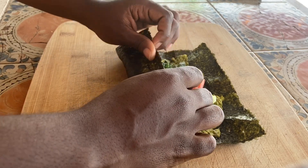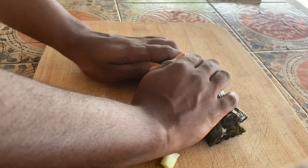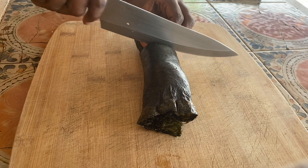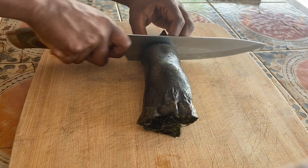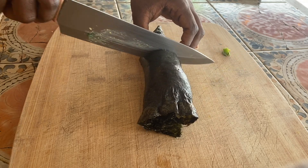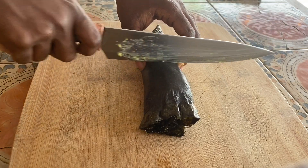So yes, the next step is actually rolling this. If there's anything that has taught me patience and the importance of being gentle, it is learning how to make sushi. Y'all, you really have to be gentle with this. You have to be patient. You might want to use a nice sharp knife. I've done this so many times before that I've learned how to flex with any knife I have available. But yes, gentleness and patience as you're doing it.